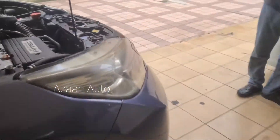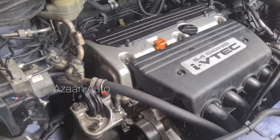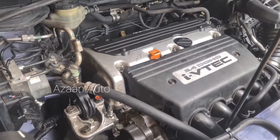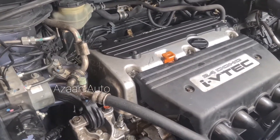Today I have a Honda CR-V with a problem. When the engine is cold, the noise is very loud. This is a K24 engine. Listen to the noise on a cold start.